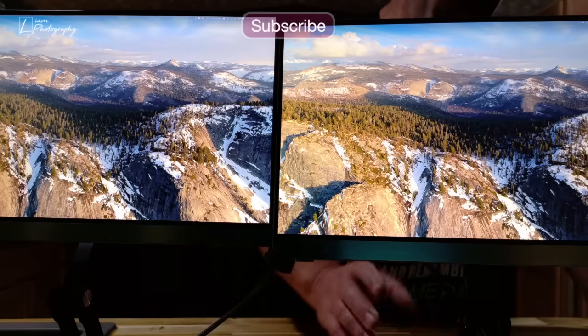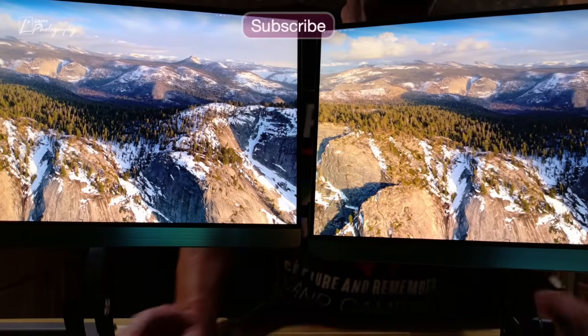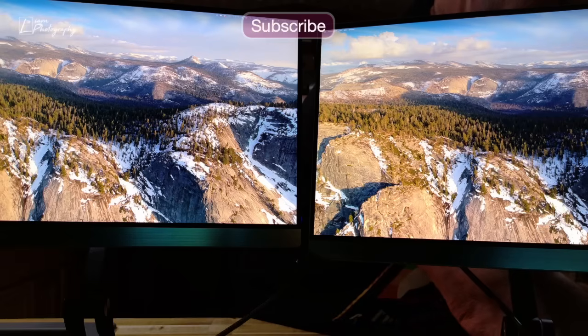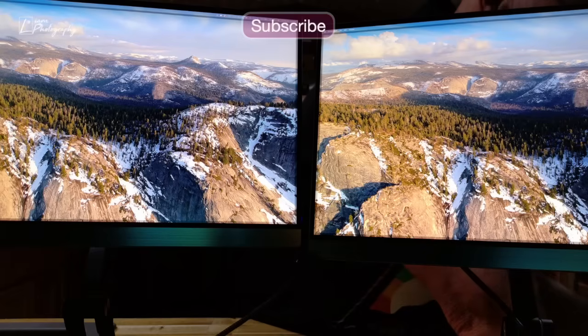Now you can see I've got the two monitors set up — two Uperfect 4K 60p 15.6-inch portable displays. You can see they're both working perfectly fine. The colors are very nice on them, no issues or complaints. Everything looks absolutely fantastic. We're getting good colors, good contrast — everything you could possibly need in an external monitor. Everything looks really good with no issues.